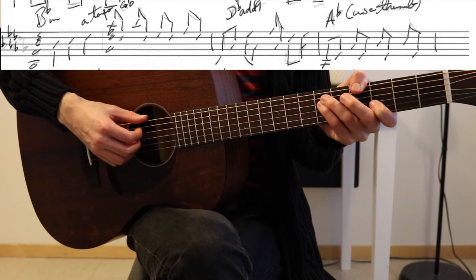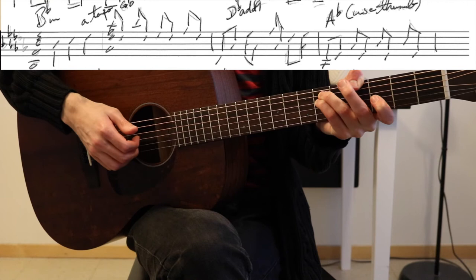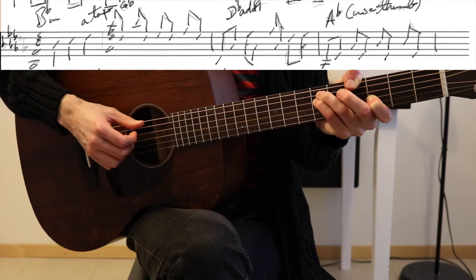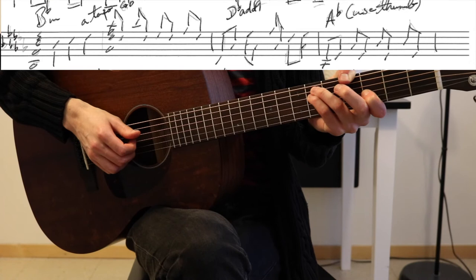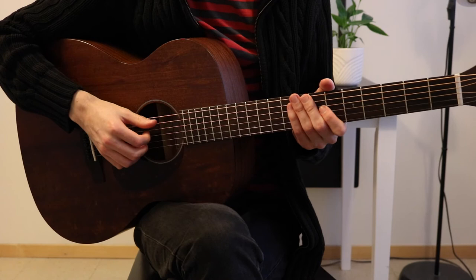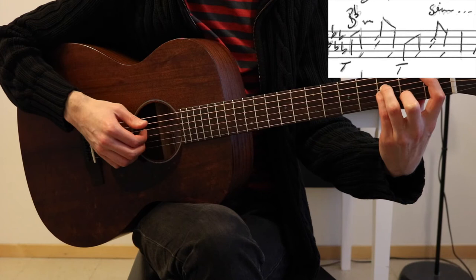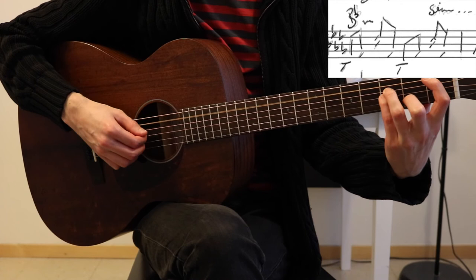And then down to an Ab suspended 2 — here I'm using my thumb in order to hit that Ab, those two strings, the Eb and the octave of the Ab, and then F. So three up, one down, and then alternating. I'm going from the suspended 2 up to the major third. And then I'm just giving myself a bit of a rest by just playing the normal chords — Bbm, bass, index finger.